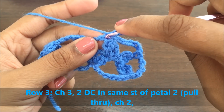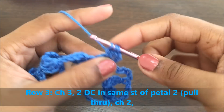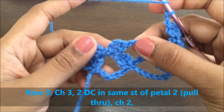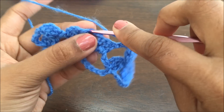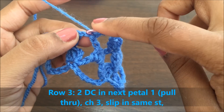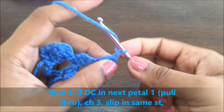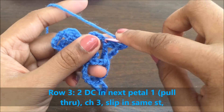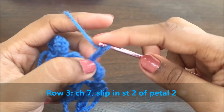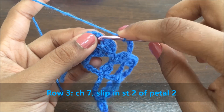Now we'll make another flower here. Make a chain of three, go into the same stitch and do two double crochets without pulling through. In this row we'll make two petals which will be the lower half of the flower. Secure the petal, make a chain of two, and go into the next petal — petal one of the next flower. The chain after securing the double crochets: go into that chain and have two double crochets without pulling through. Have a chain of three and slip this chain into the same stitch. Now make a chain of seven and slip it into the first chain after the petal.